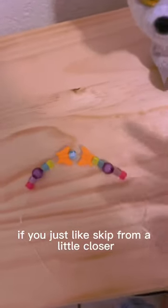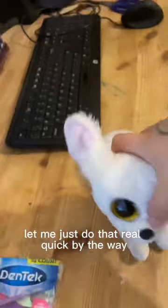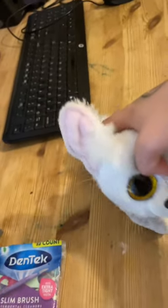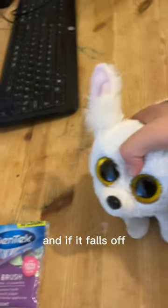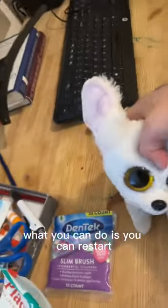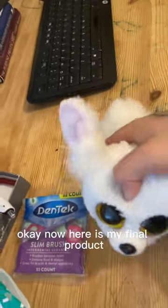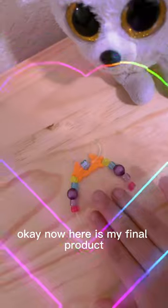If you just scootch them a little closer — let me just do that real quick. And if it falls off, what you can do is you can restart. That's it, that's all I know. Now here is my final product.